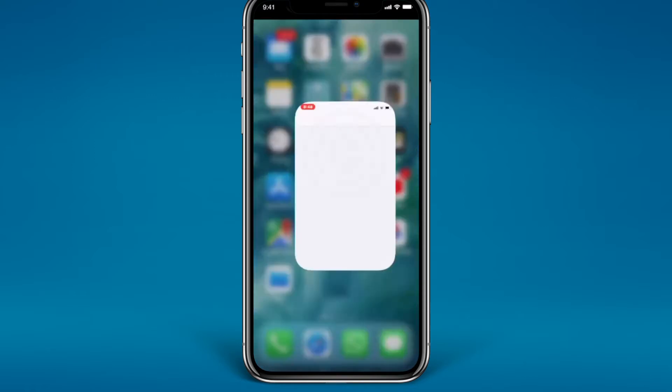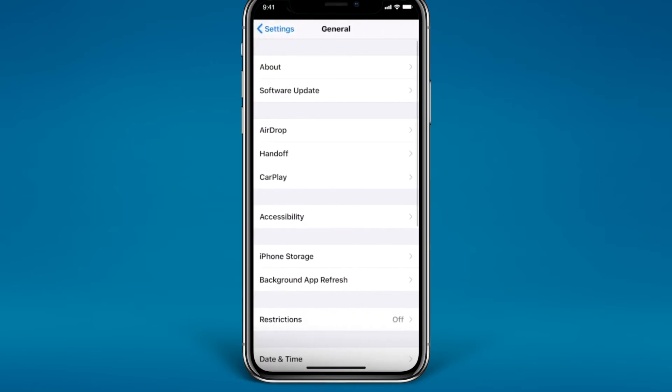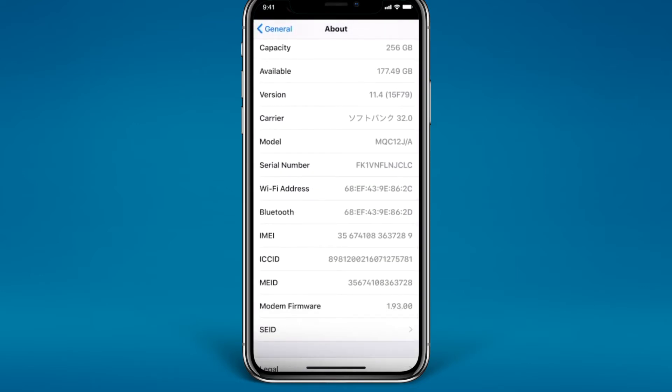The first thing you need to do is go to the Settings app on your iPhone to look for your serial number. Scroll down and go to General, then go to About, and scroll down — and here is my serial number.